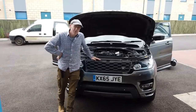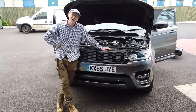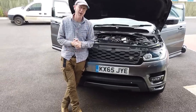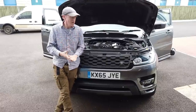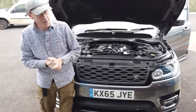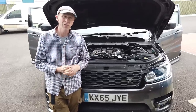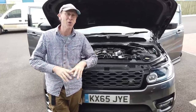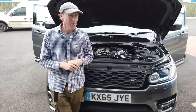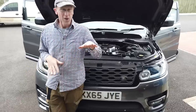Right, Range Rover Sport L494. We've had a fun week haven't we, Tyler? It's been a tale of sadness, but I'm going to share what I've learned about the fuel system. So this is all about — we've got the lovely V8 here, we've removed the engine cover. It all started because we wanted to do one of these YouTube videos.